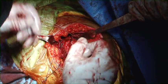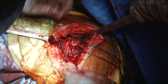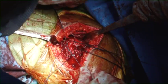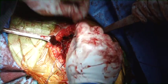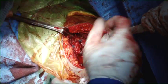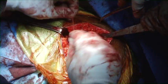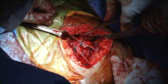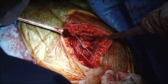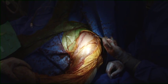The greater tuberosity has been reattached, and now the lesser tuberosity fracture fragment is addressed. The cerclage sutures are brought around, securing the tuberosities to themselves to help promote tuberosity healing. The skin is closed and the procedure is complete.